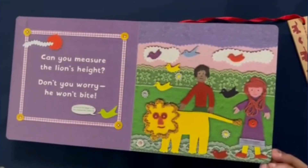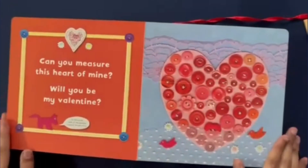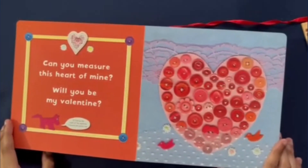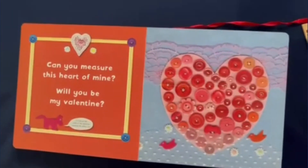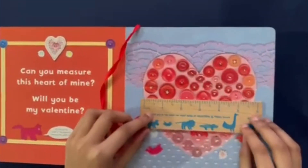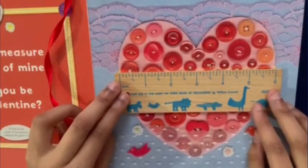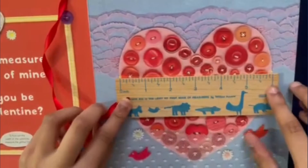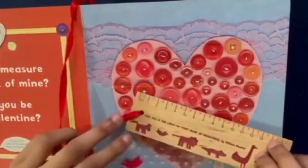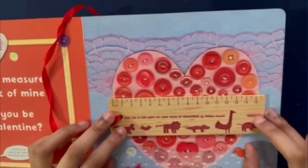Okay, we have one last thing to measure in this book. Wow, look at this pretty heart! Can you measure this heart of mine? Will you be my valentine? Of course I'll be your valentine — but first, let's measure the heart. Going from start to finish, this heart is six inches long. And in centimeters, it is 15 and a half centimeters long. That is one big heart.